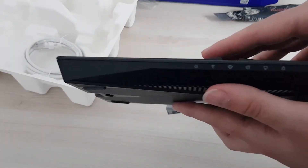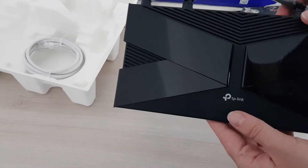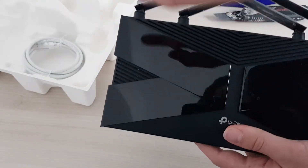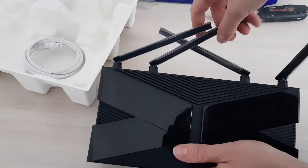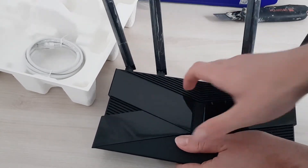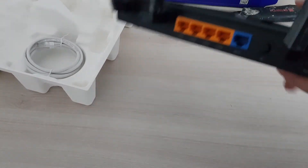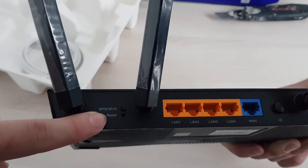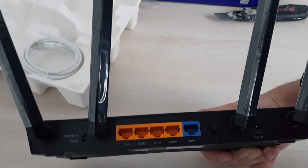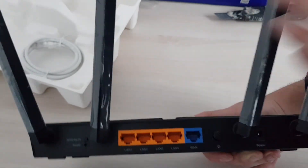In the front: the LEDs, a passive vent — so I don't think it has any active cooling or a fan. Also in front: the logo and this fingerprint magnet. It has 4 antennas, so you can orient them in lots of ways for the best connection. On the back there are the ports: the reset for the Wi-Fi, the reset for the router, 4 LAN connections, the WAN input, the power plug, and the power button.